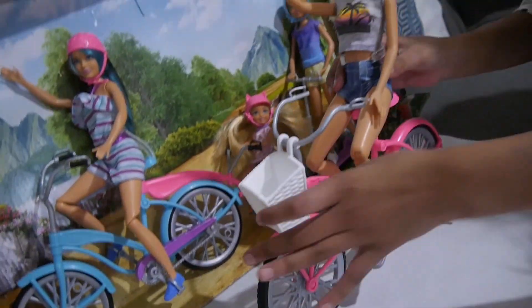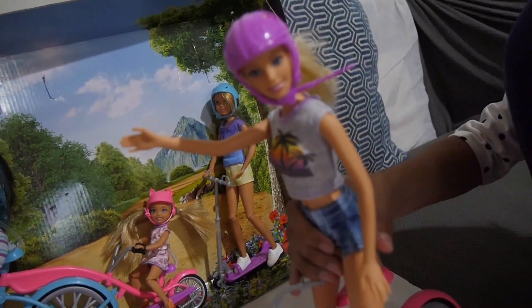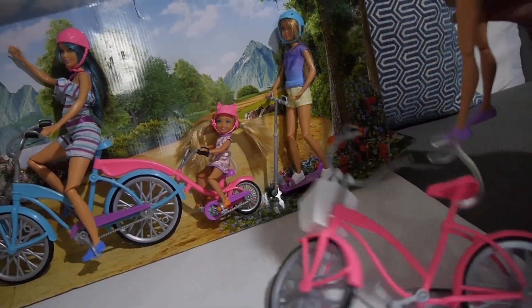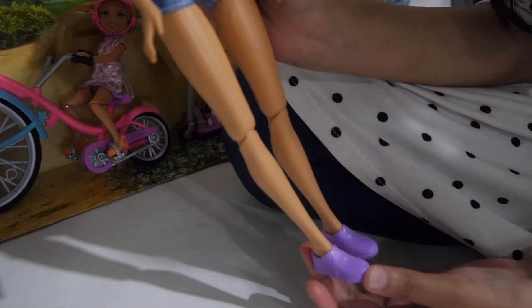First let's check out Barbie — let's take her out from the bike and move this aside for now. Barbie is wearing a purple helmet, a little gray crop top, some shorts, and purple shoes.